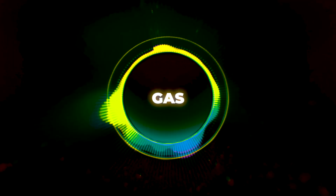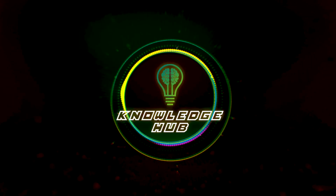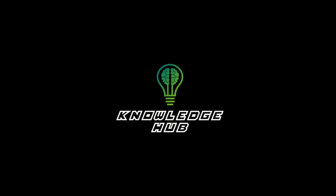I'm Mike from Universal Skills Group. This was Knowledge Hub. If you're enjoying this video, please like and subscribe to the channel. We'll see you in the next video.